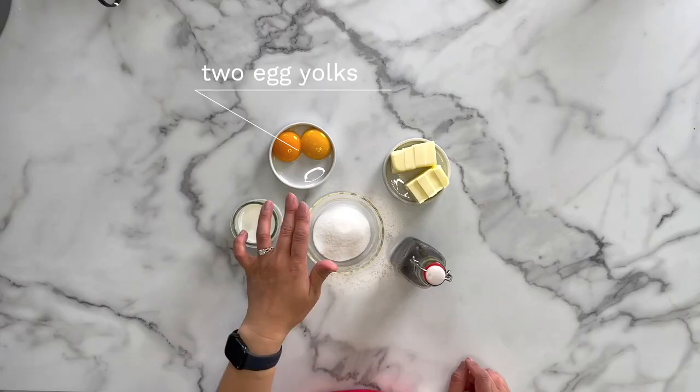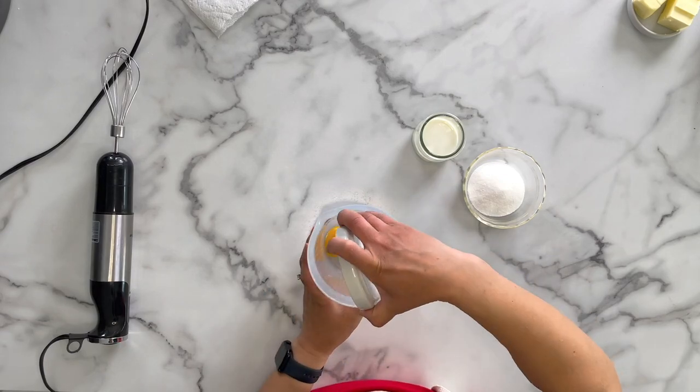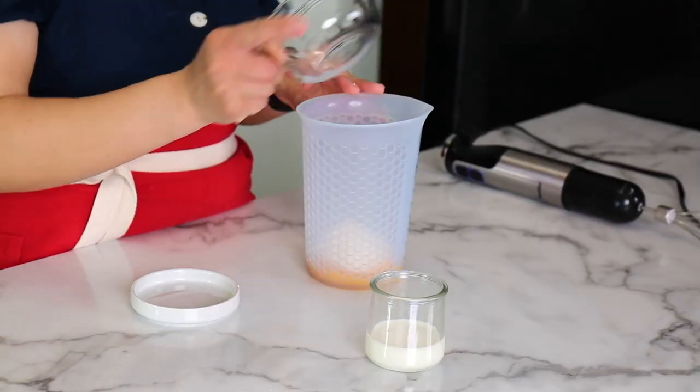For this recipe, you will need two egg yolks, milk, sugar, butter, and vanilla extract. You can also use different flavoring extracts if you wish. French buttercream is a buttercream that uses egg yolks. We'll need two egg yolks, combined with sugar, and whip it until it's nice and thick and pale yellow. Because it's such a small amount, I like to use a silicone cup with high sides so when we whip it, nothing flies out.